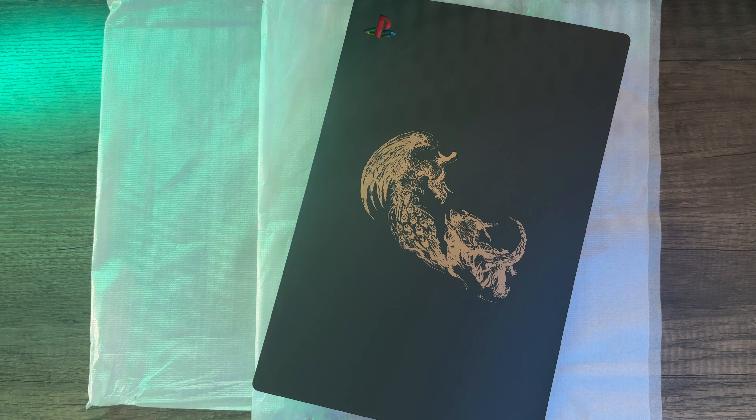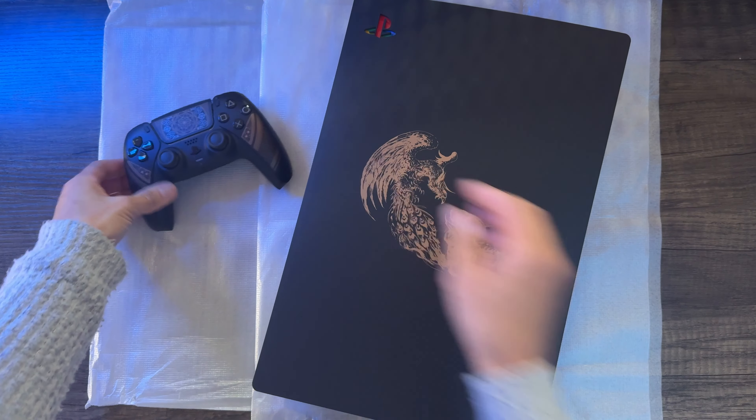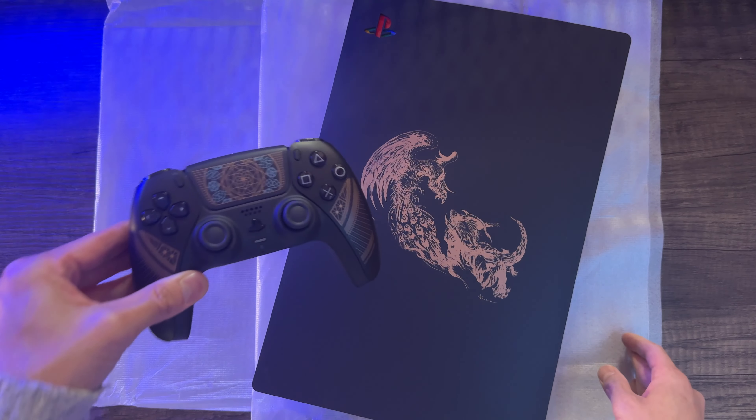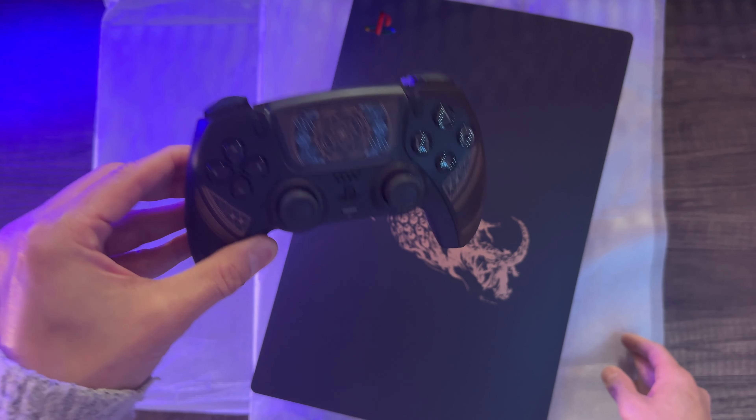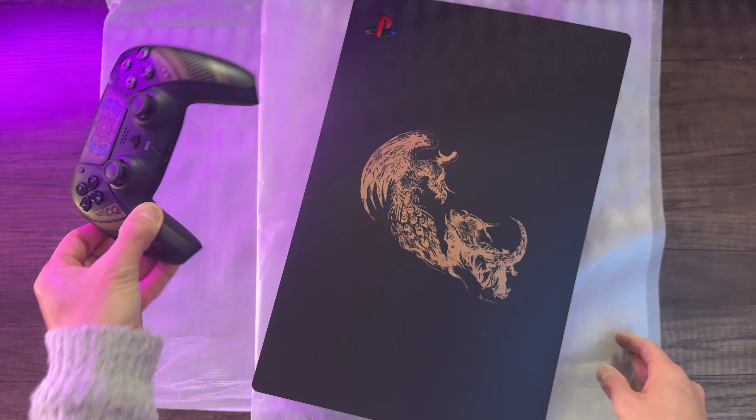This concludes my unboxing video for the limited edition Final Fantasy 16 DualSense controller and cover plates. If you enjoyed this episode, please leave a like. If you want to see more like this, please subscribe. Thanks for watching.